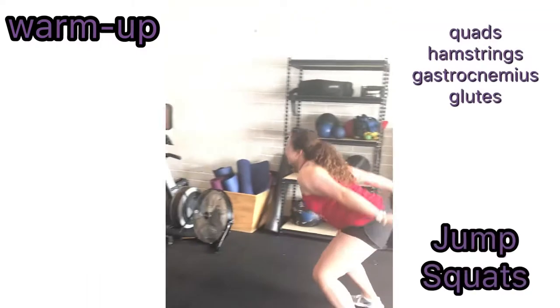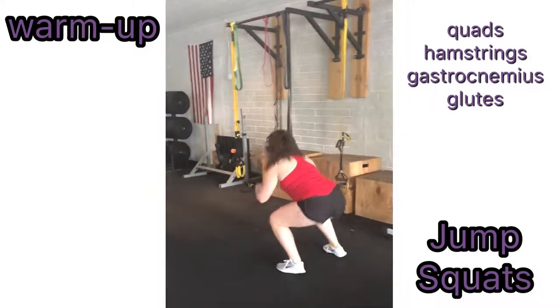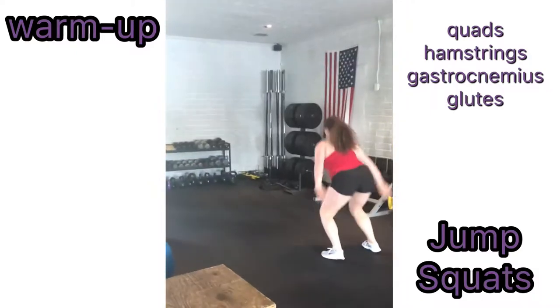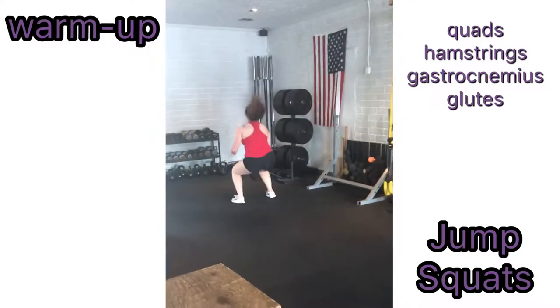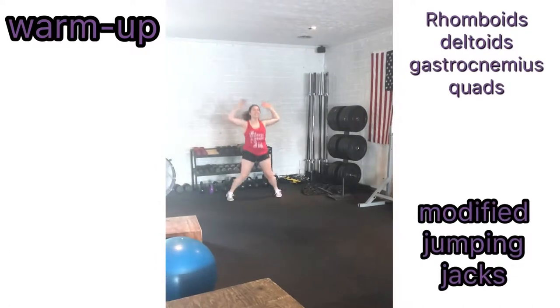To perform a jump squat, start with your feet shoulder-width apart. Slightly flex your leg at the knee in a squat position. At the bottom of the squat, fully explode straight out, jumping as far as you can in front of you, landing in the same squat position as you started in.